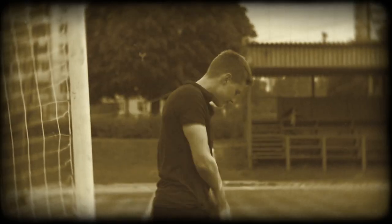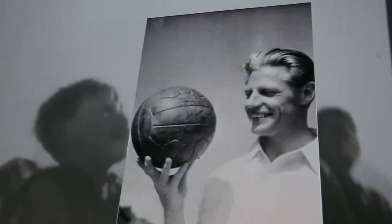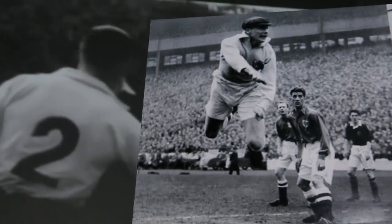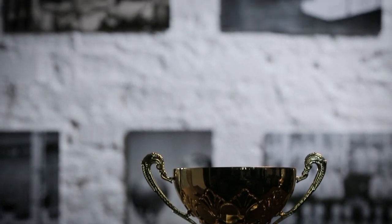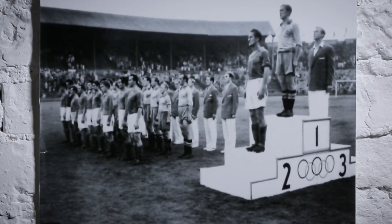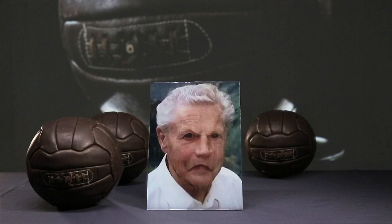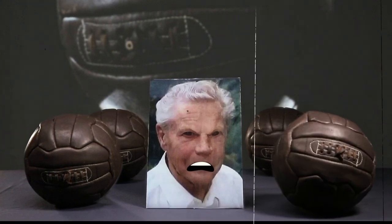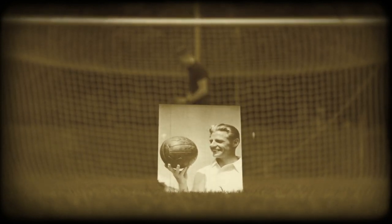Until finally, one goalkeeper couldn't take it anymore. Born in Denmark in 1918 into a large working-class family, he made his debut at age 20 as the goalkeeper of football club Copenhagen, the oldest club in the country. His team won five championships in Denmark, and the team which included Nielsen won the bronze medal in the 1948 Olympics. Nielsen didn't really like the balls back then, and as a goalkeeper, he frankly hated their unpredictability — soccer balls often flew towards the goal with a totally unpredictable flight path.